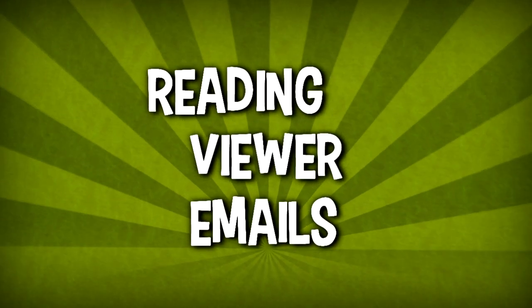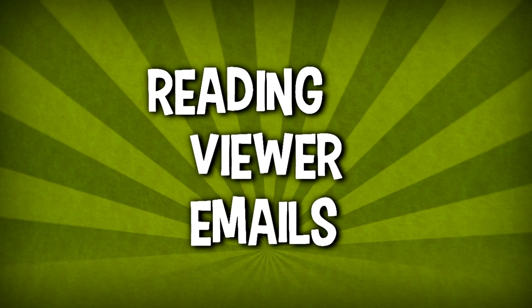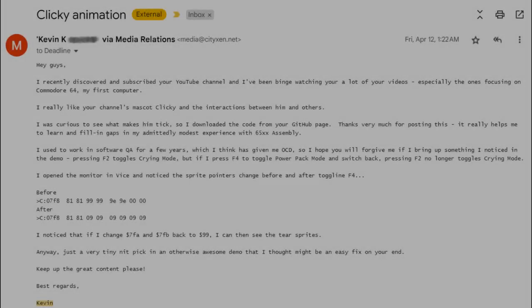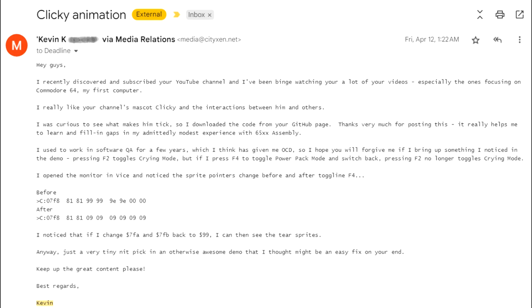That's the bell and that means it's time for everyone's favorite segment: reading viewer emails. Kevin K writes: 'Hey guys, I recently discovered and subscribed to your YouTube channel and I've been binge watching a lot of your videos, especially the ones focusing on Commodore 64 — my first computer. I really like your channel's mascot Clicky and the interactions between him and others. I was curious to see what makes him tick, so I downloaded the code from your GitHub page. Thanks very much for posting this — it really helps me to learn and fill in gaps in my admittedly modest experience with 65xx assembly.'